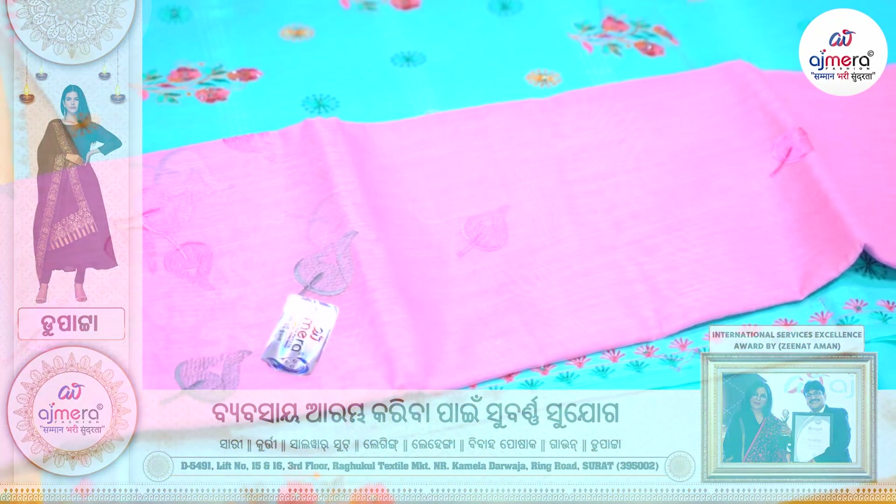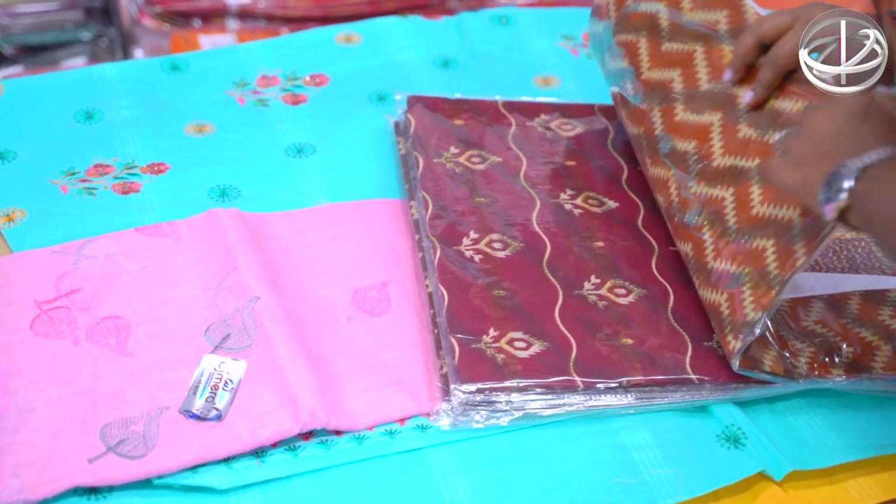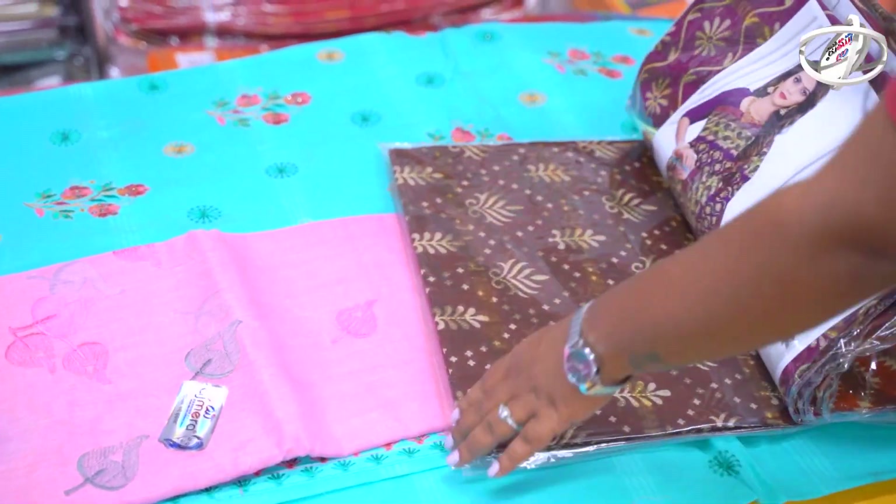You can also get a catalog of 5-6 pieces which have different colors with different designs.